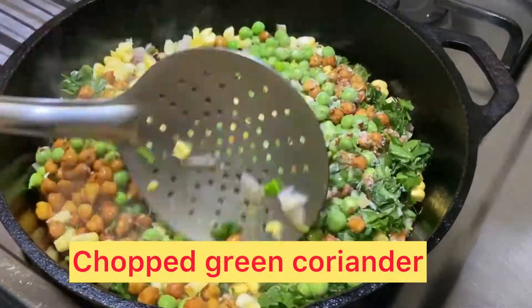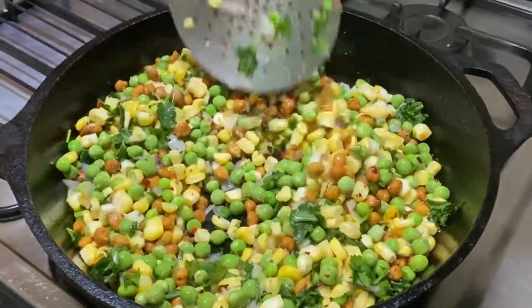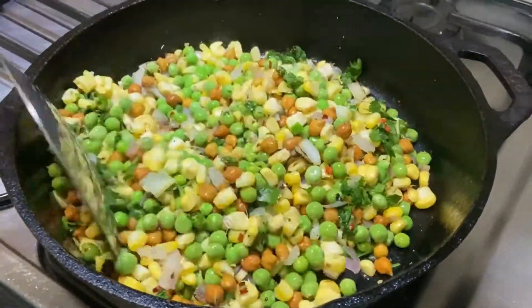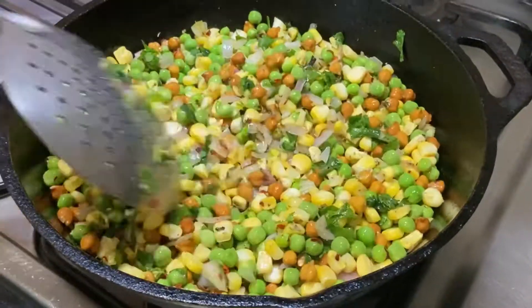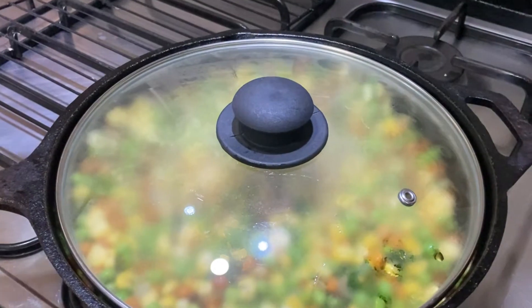I have added coriander leaves. We will mix it well, then cover it on medium flame. We will cook it for about 6-7 minutes until all the vegetables are cooked well.